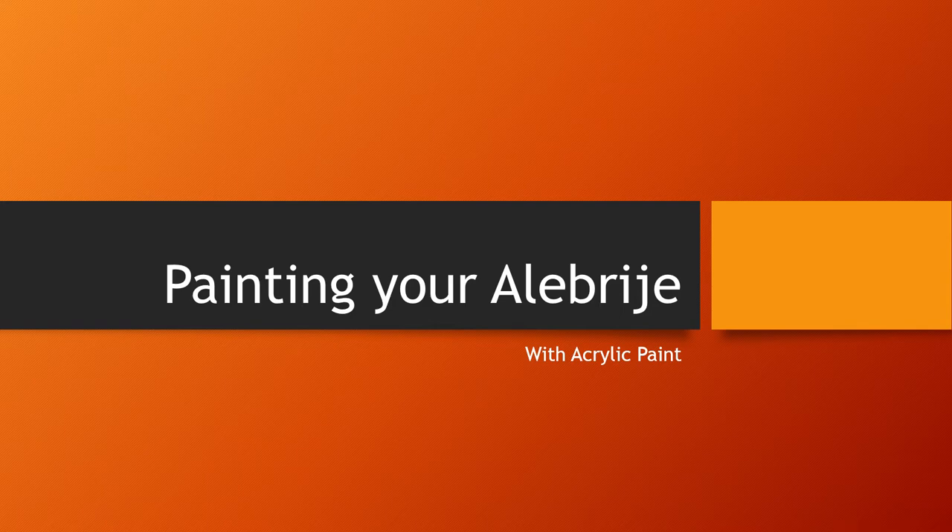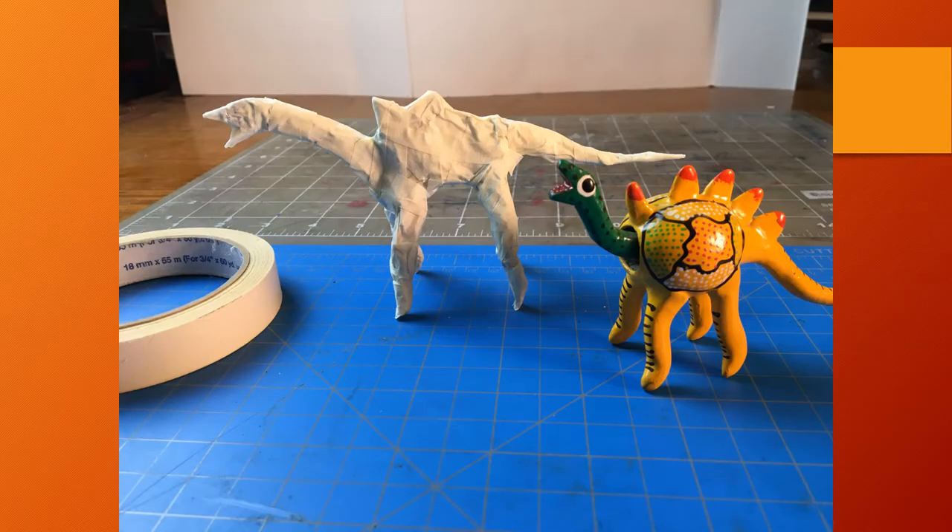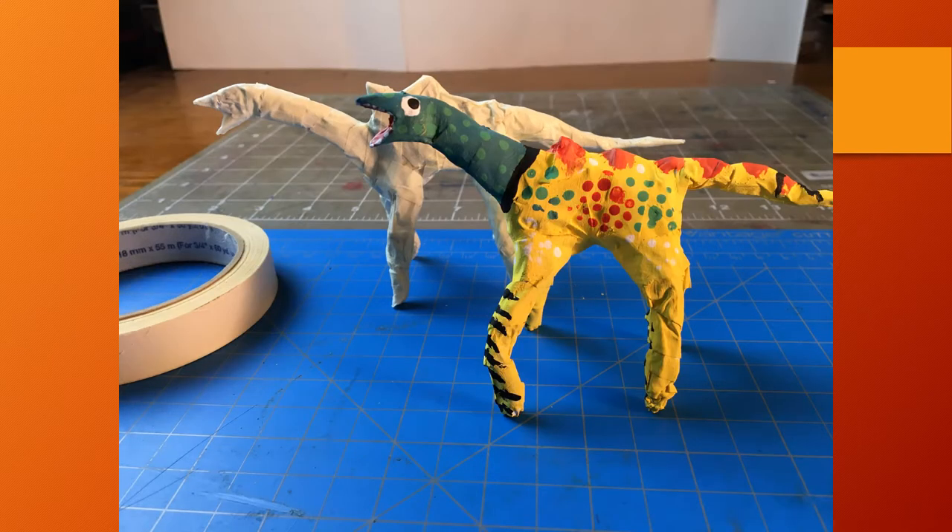Welcome to painting your alibrije with acrylic paint. In our last lesson we were making an alibrije out of aluminum foil and masking tape. Hopefully you covered your whole tin foil skeleton with tape and have a pretty smooth surface. The smoother you can get it, the easier it will be to paint.